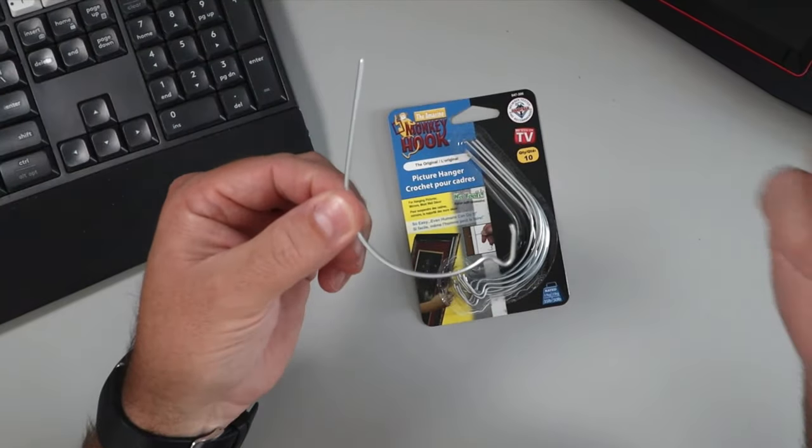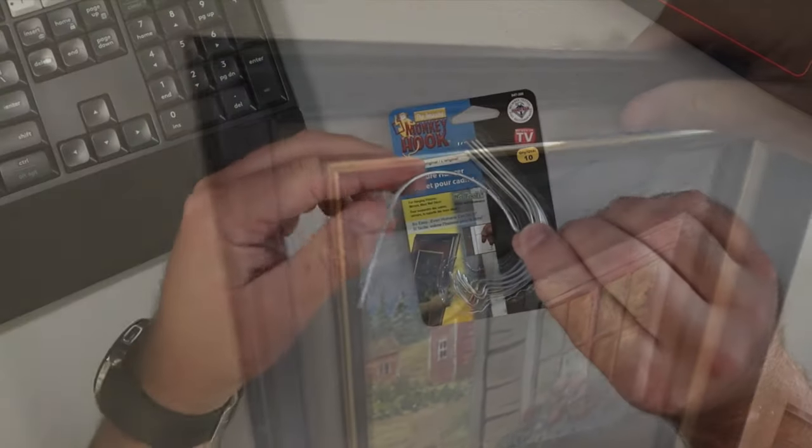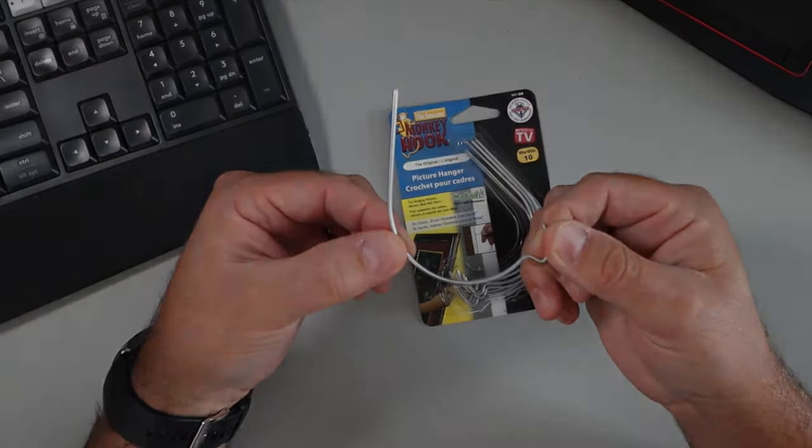You can hang all of your paintings, wall decor, mirrors, etc. without any tools. Really simple to use — I use these all over my house. And those are the amazing monkey hook.